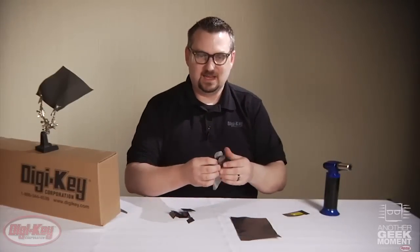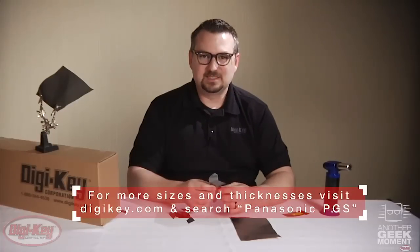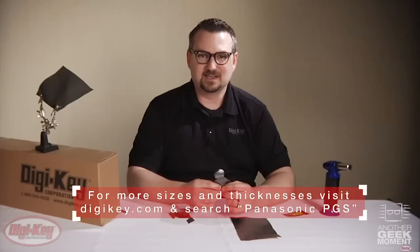So the next time you need excellent heat transfer abilities and you're limited on space, think of Panasonic's PGS product. Thank you.